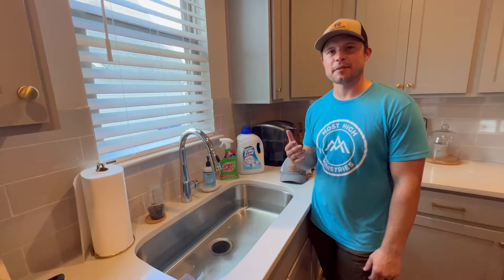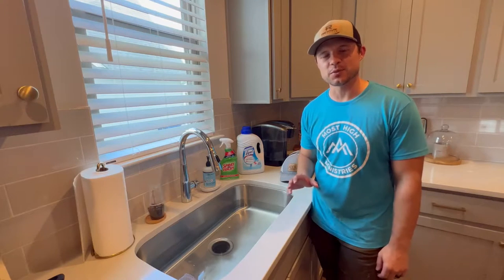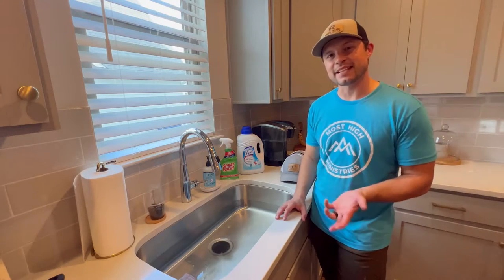Welcome to this video. Today I'm going to be showing you a tutorial on how easy it is to clean Richardson 112 hats, and here are some things that you're going to need.